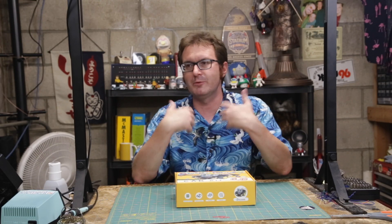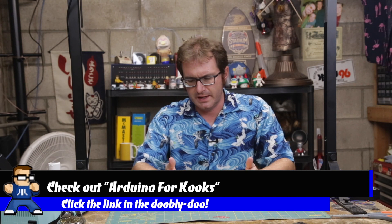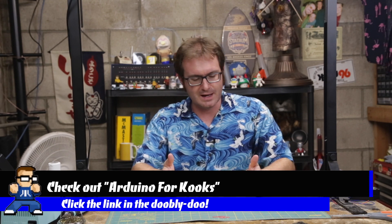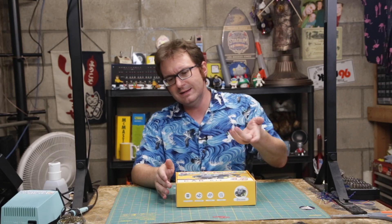Elegoo contacted me and asked if I would like to show this on my channel, because I do a lot of beginner Arduino kind of stuff, and thought that y'all might like this. I was inclined to agree, so here I am showing it to you now.